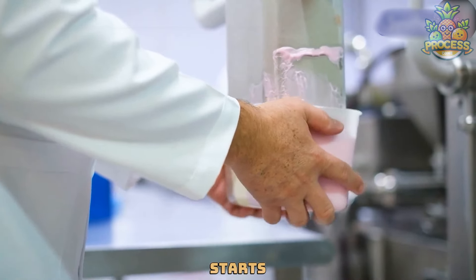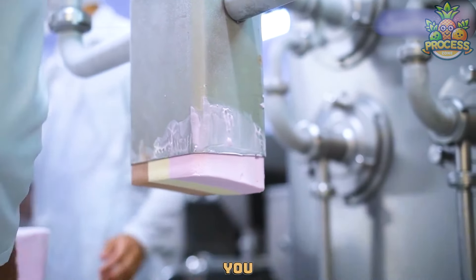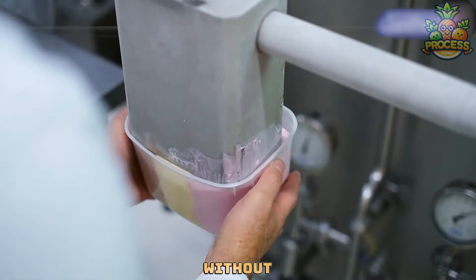This machine starts pouring ice cream into each tub. It's careful to put just the right amount in every tub, so you get plenty of ice cream but without overflowing.